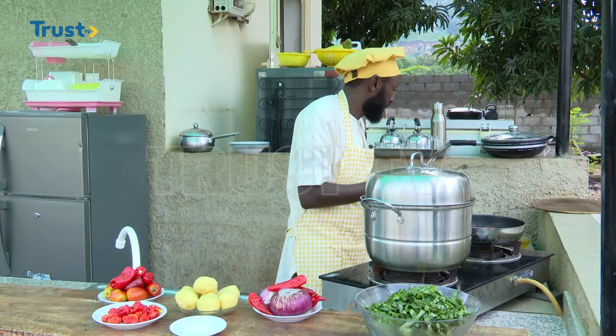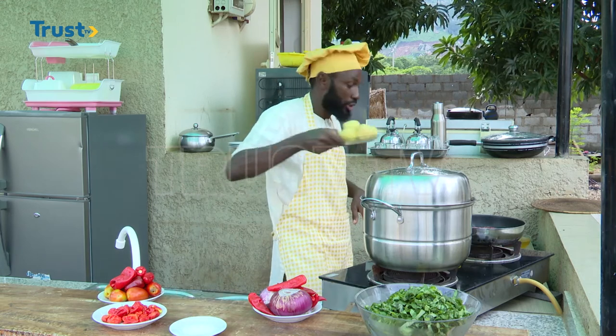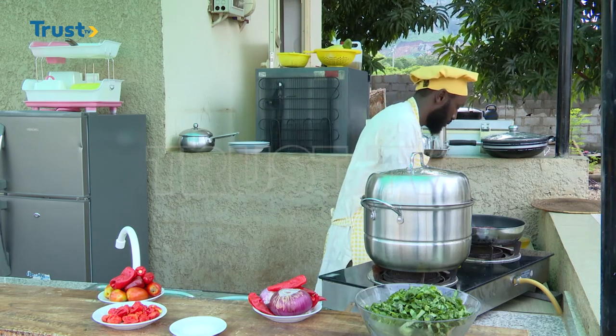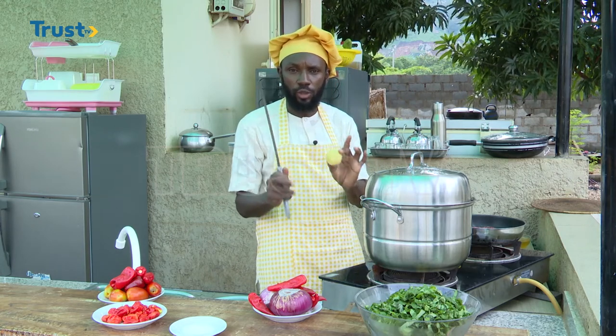I'll bring over my potatoes, which I will cut into four pieces — each piece of potato cut into four.